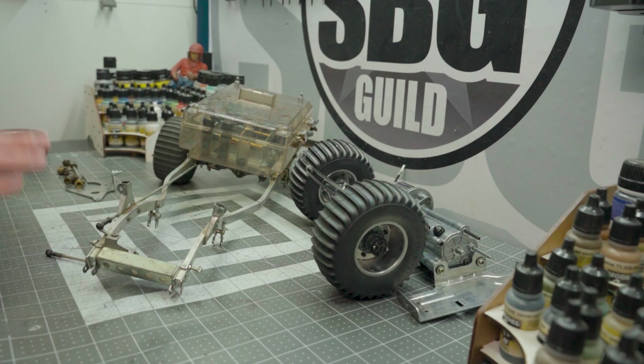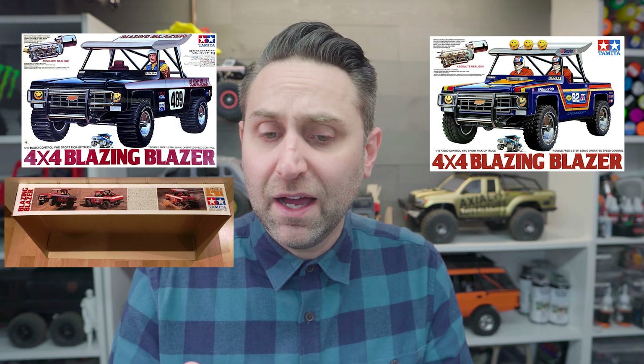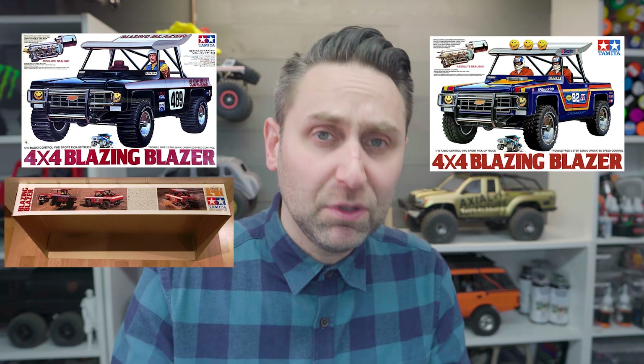There are two options for you, and this is the question for the week where I need audience participation. There are two main body colors basically chosen on the Blazing Blazer: there's the box art black, which looks really great, and then there's also the side panel box art red. I also saw a blue one that somebody did that was pretty cool. Why don't you tell me down below in the comments what color we should go with — black, red, or blue? Those are your three options.